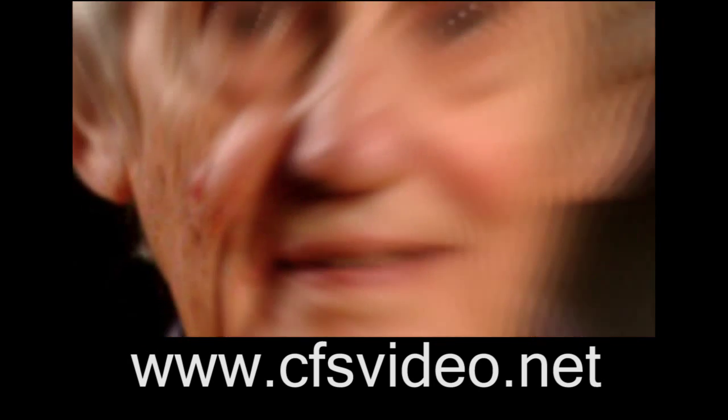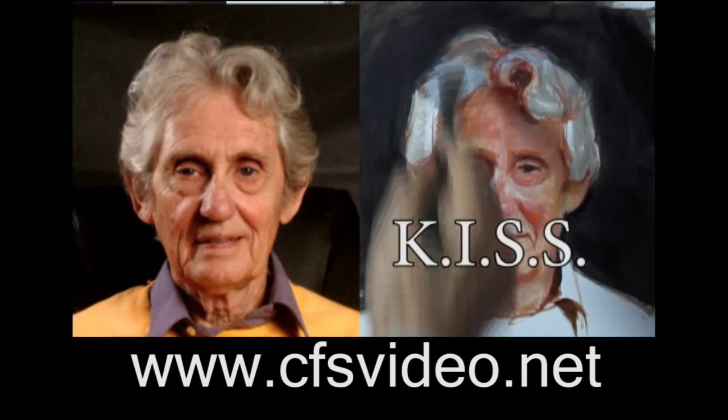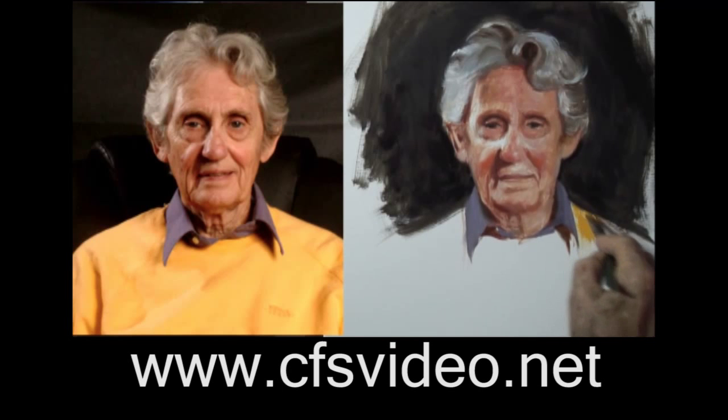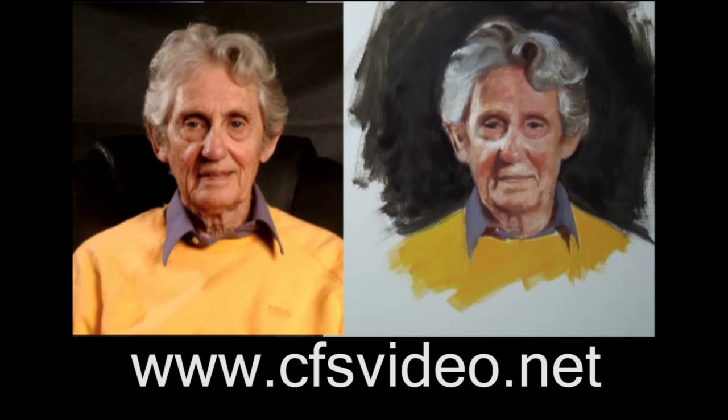When you pay via PayPal, I'll send a download to your computer so you can watch it over and over to catch all the nuances that you might miss on the first few times through. There's a wealth of information here. Remember, like anything worthwhile, painting portraits takes a lot of practice. The quick practice oil sketch is a great way to learn how to see what you're looking at and really develop your technique as an artist.